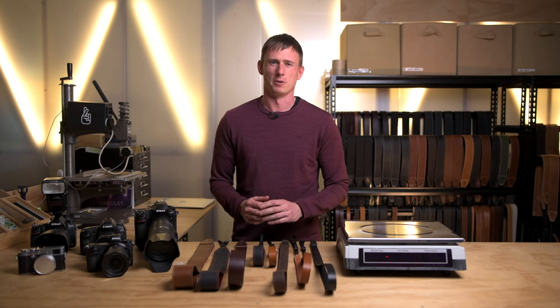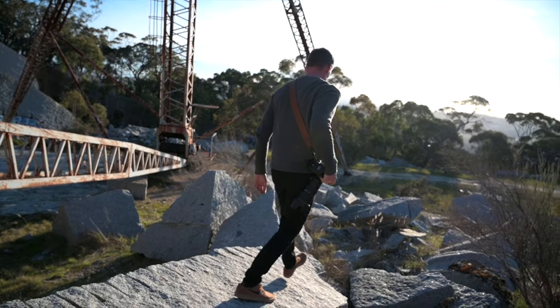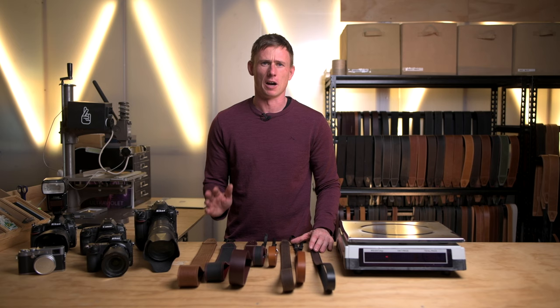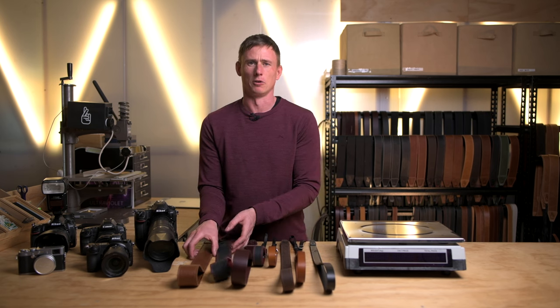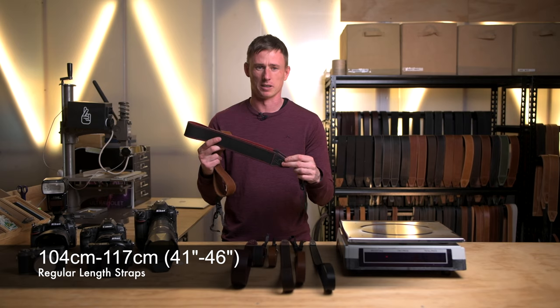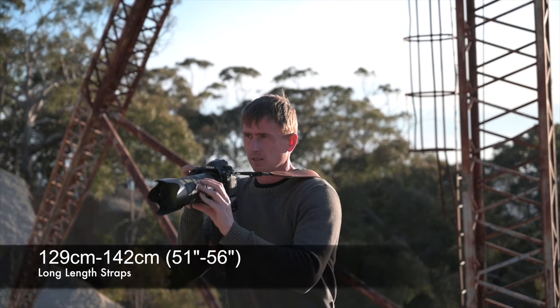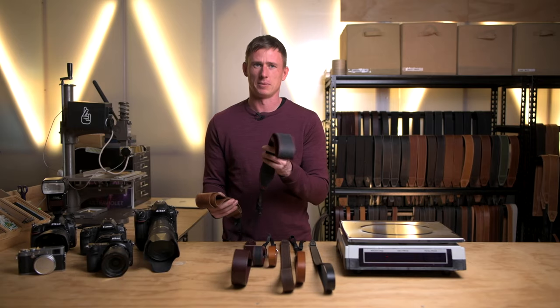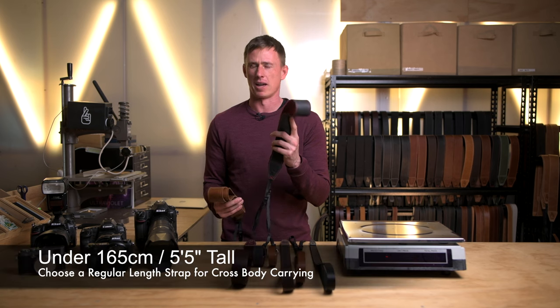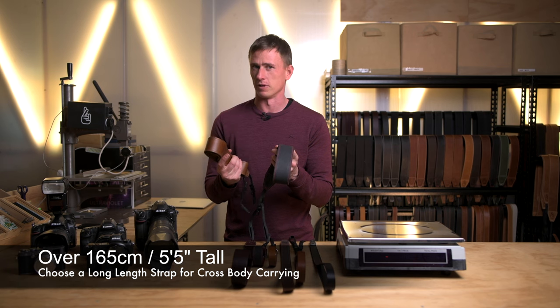If you decide a shoulder strap is what you're after, the first step is actually figuring out what length is best for you, which is dependent on how tall you are but also how you like to carry your camera. All of the shoulder straps in our range come in two lengths: regular length and long length. Our regular length straps are adjustable between 104 and 117 centimetres long, whereas our long length straps are adjustable between 129 centimetres and 142 centimetres long. Regular length straps are best for people that are under about 165 centimetres, whereas long length are better for people that are over about 165 centimetres.